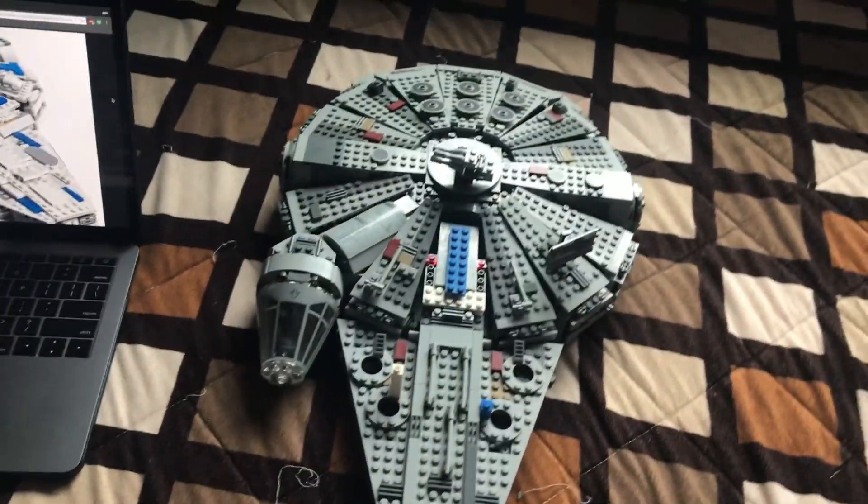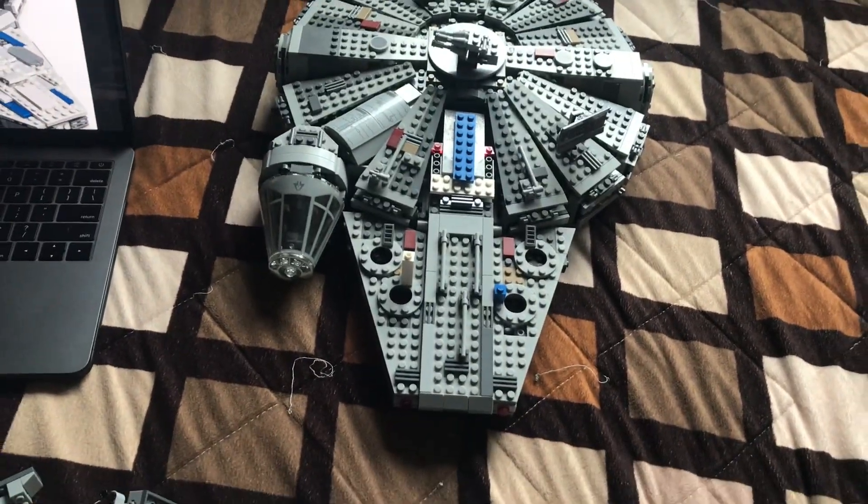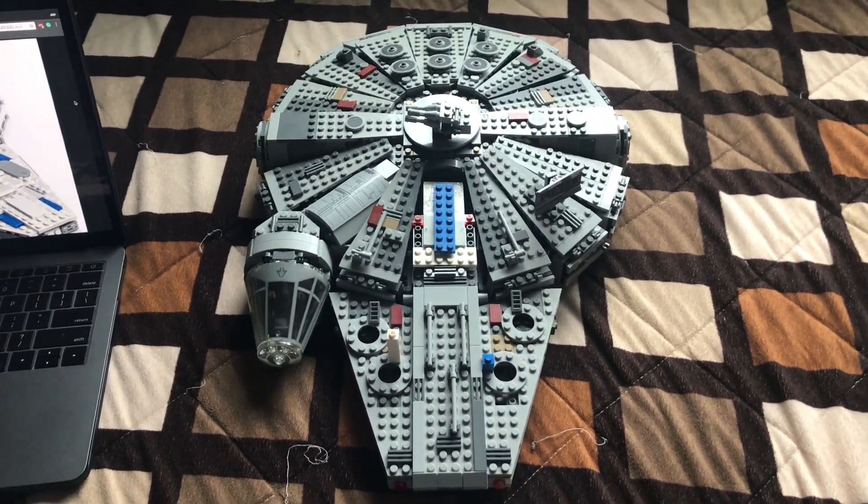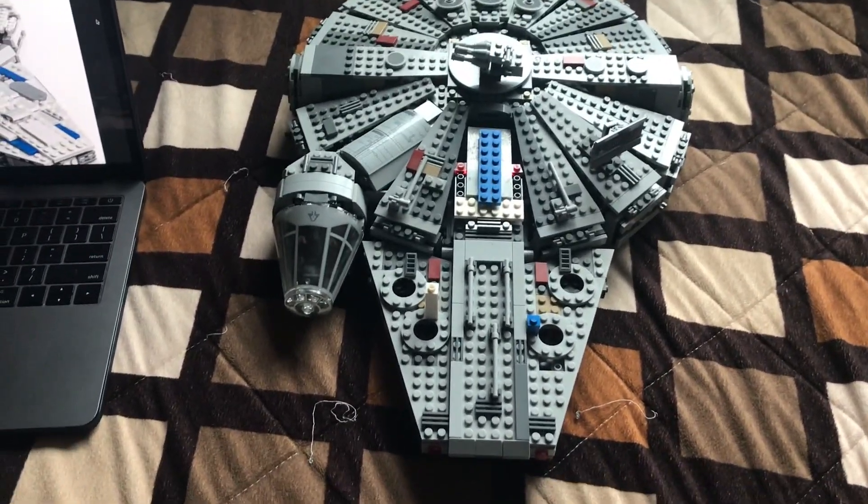And voila! You turned your old Millennium Falcon into this new Millennium Falcon. Please like, share, and subscribe to this video, and don't forget to comment what was your favorite part. Thank you.